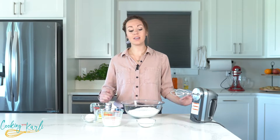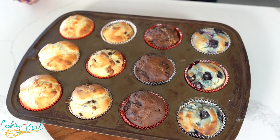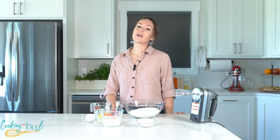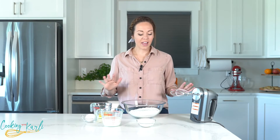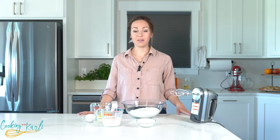Homemade muffins have never been easier. I'm going to teach you a little trick I like to keep up my sleeve: changing pancake mix into four delicious flavors of muffins. What is up, you guys? It is Carly here and you are officially cooking with Carly. I am teaching you today how to make the easiest and tastiest muffins of your life.